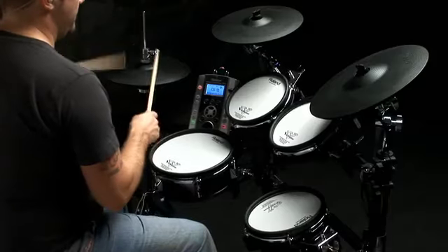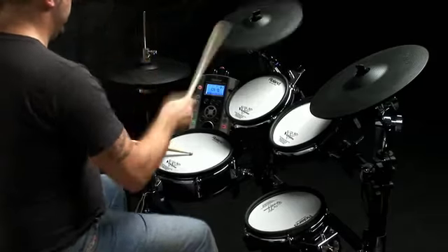The TD9 has such a diverse range of sounds. No matter what style you want to play, it's got it covered.